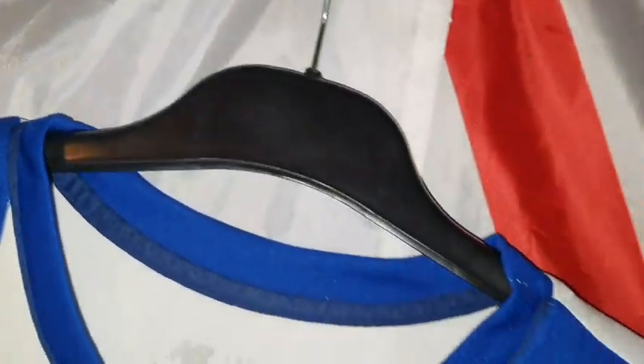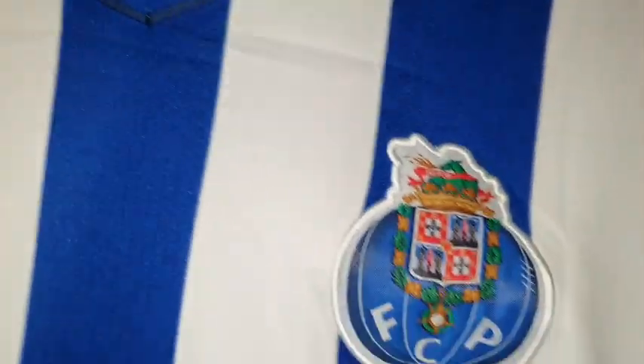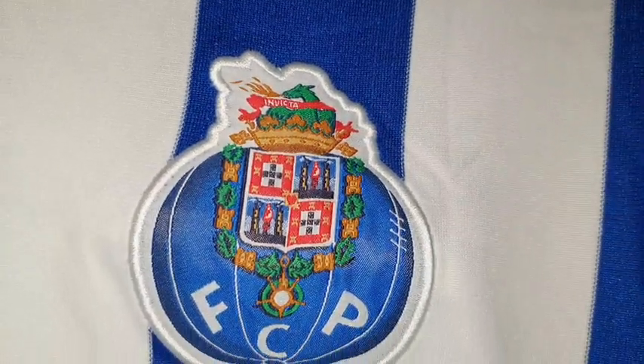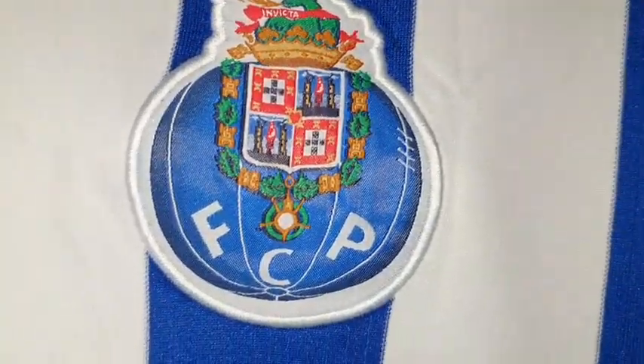Right, let's have a look at these badges. There is the FC Porto badge and that's been embroidered. I like that badge — looks really, really cool, doesn't it.